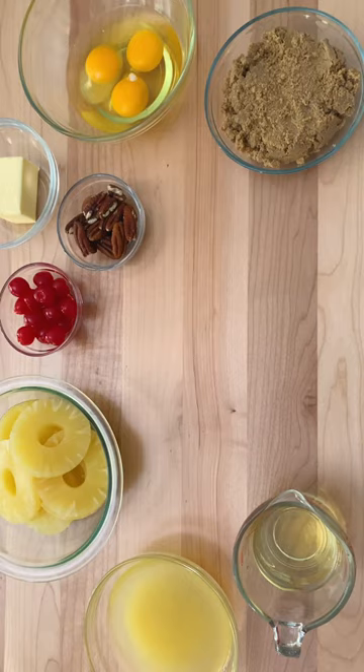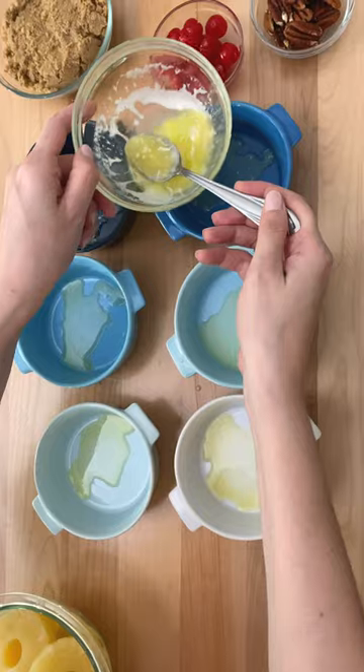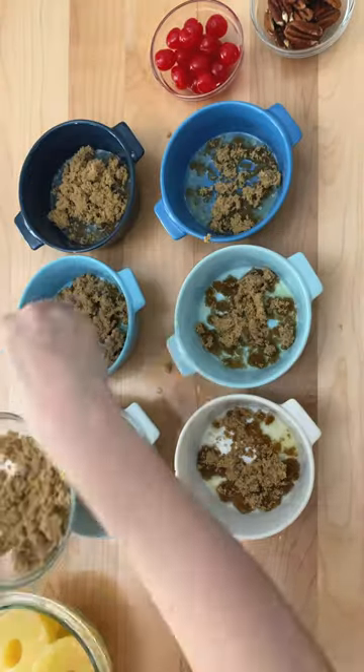Today I'm making miniature pineapple upside down cake. Of course, we're using Betty Crocker's super moist yellow cake mix. I'm filling each ramekin with a bit of melted butter and brown sugar,